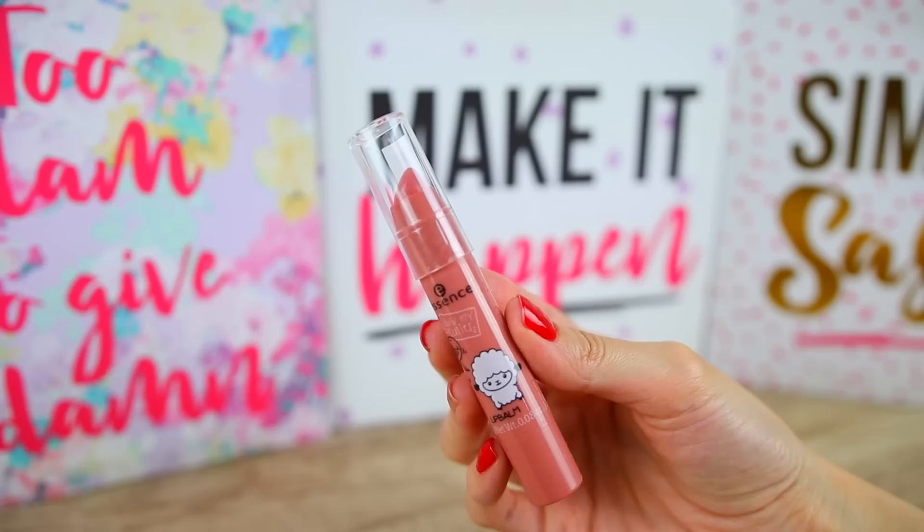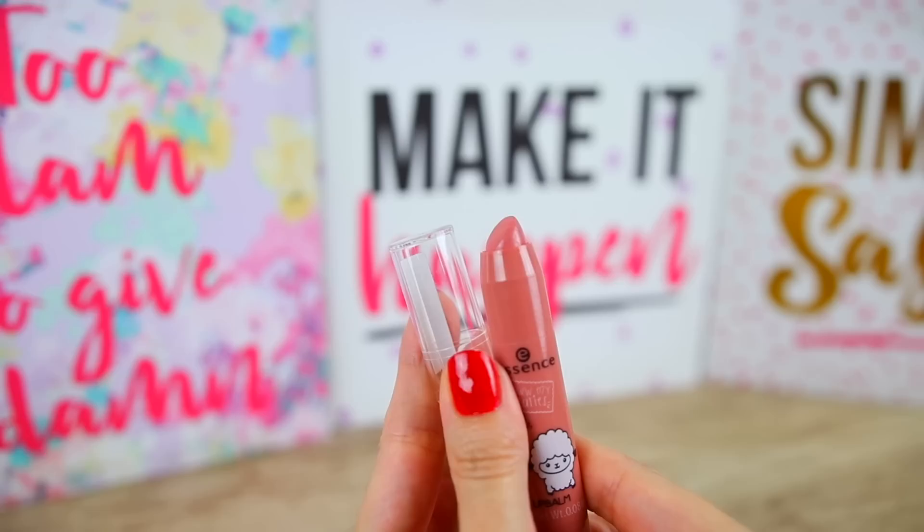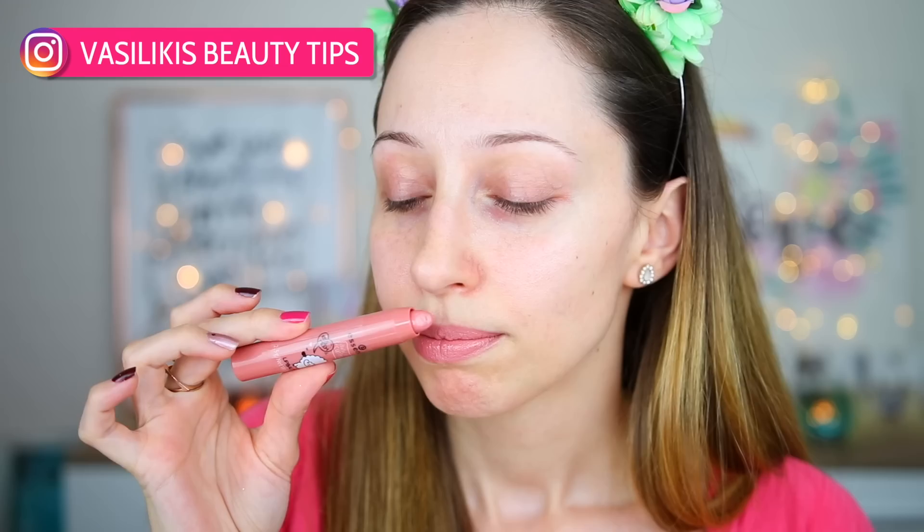Let's start with the first product: this lip balm. It is the 'Oh My Cuties' — I think that's what it's called. It has this little ship design and it's from the essence DIY advent calendar. This is in the shade 'Barely Kissed.' It contains argan oil, shea butter, jojoba oil, and vitamin E. It's a light beige lip balm — not completely translucent, it's glossy with a slippery finish. I like that it is scentless.